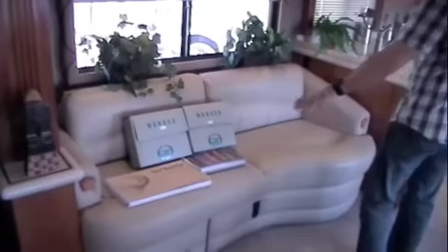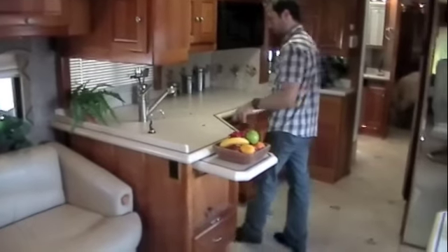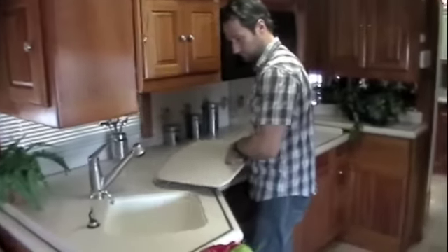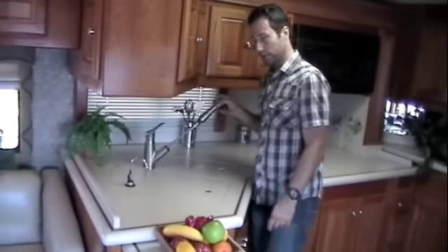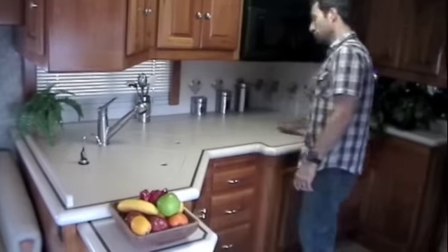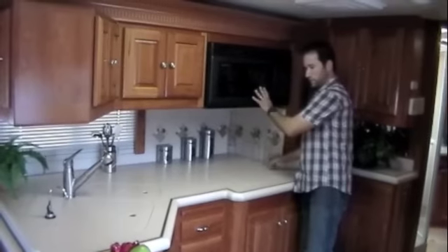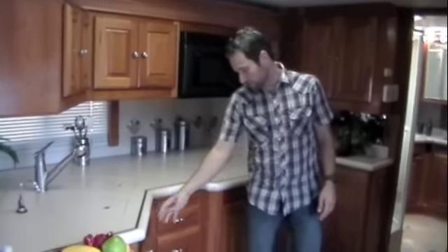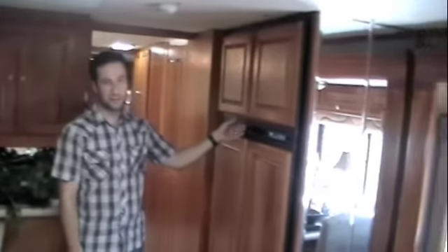Over here we've got your leather couch, all your manuals right there, day/night shades throughout. You've got a countertop extension right here that flips down, removable sink covers, insta hot system right here, pull-out faucet, removable burner covers, three recessed burners underneath, convection microwave up top. Right here you've got your AquaHot switches to turn your AquaHot system on — diesel or electric — water pump switch, and an Aladdin switch as well. On the left is your Norcold four-door refrigerator with built-in ice maker.